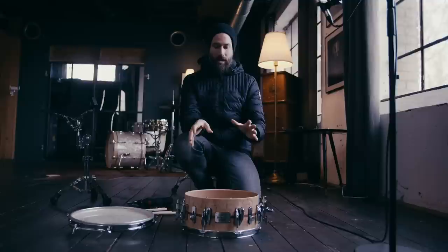Hi everyone, this is Benny Grapp and we had some extra time here at the shoot of the introduction of the new wonderful Benny Grapp signature snares. I love them — I'm of course a little bit biased, but that comes with the territory.